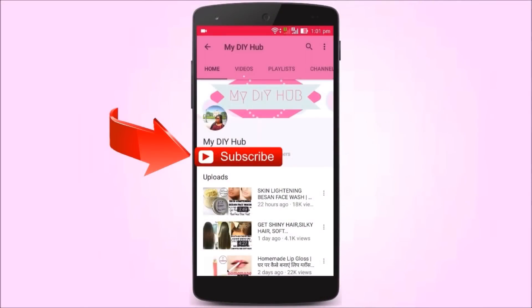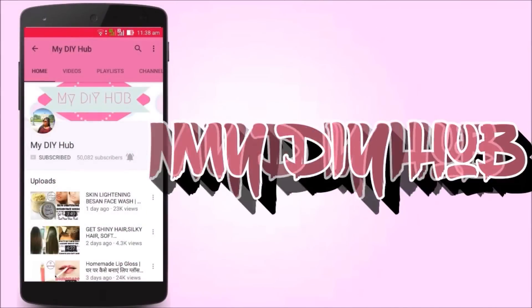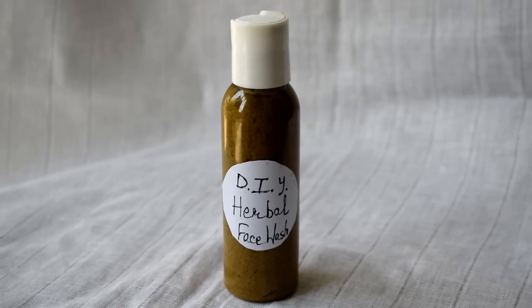Subscribe to my channel, My DIY Hub, and click on the bell icon for my latest video updates. Hi guys, welcome back to my DIY Hub. In today's video,